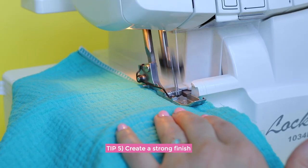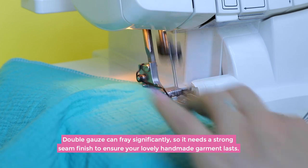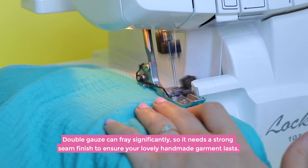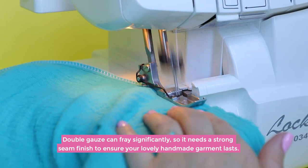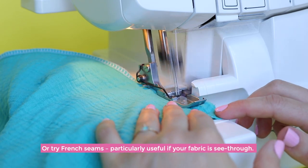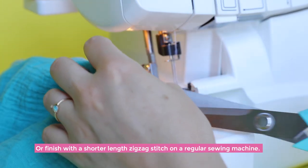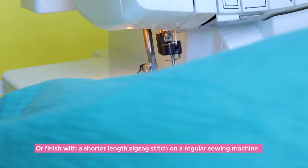My final tip is to create a strong finish. Double gauze can fray significantly, so it needs a strong seam finish to ensure your handmade garment lasts. Use an overlocker or serger if you have one, or try French seams — particularly useful if your fabric is on the see-through side. You can also finish with a shorter zigzag stitch on a regular sewing machine.